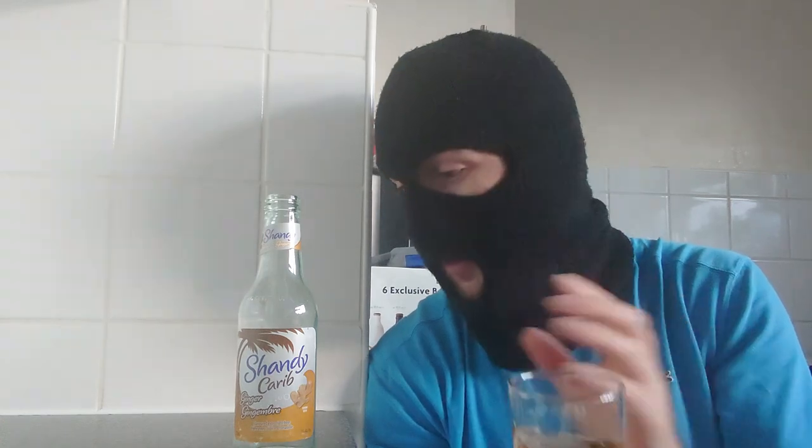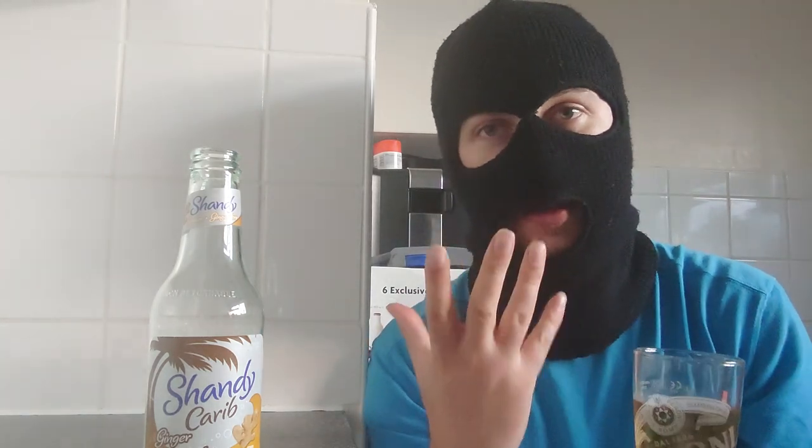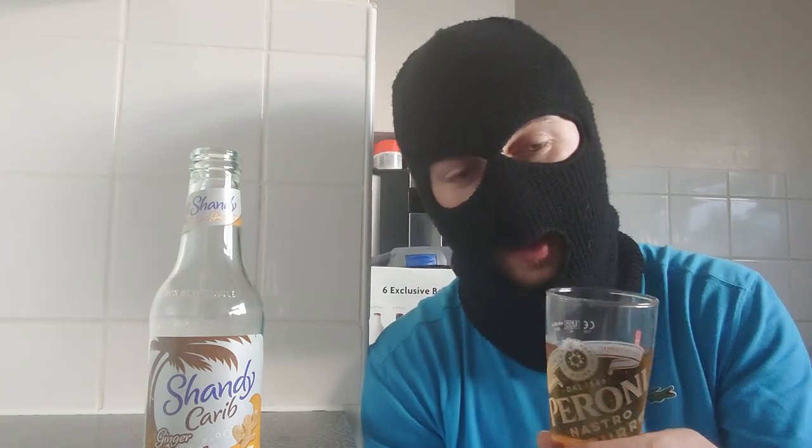I've had a non-alcoholic beer before but never a Shandy, so this is a first. Let's get on with the smells. I can smell the ginger. I can also smell, I think, a glucose — it's that Lucozade smell. It smells a little bit sweet.